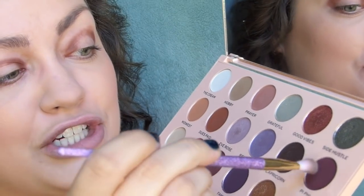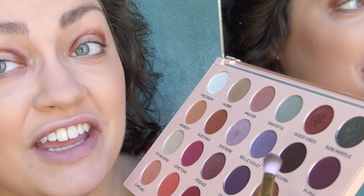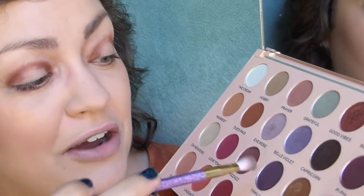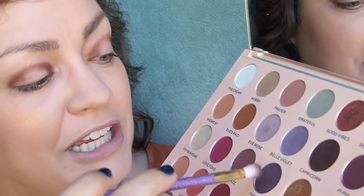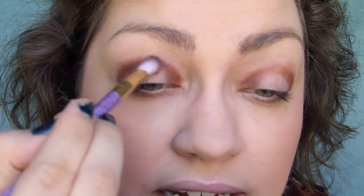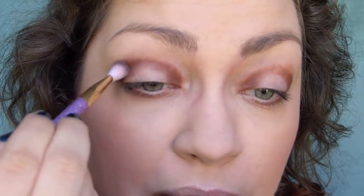This is looking real cute. I'm using a clean brush and I'm going to do a combination of pifi and family to blend out the brown from before.